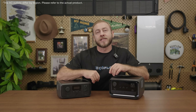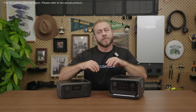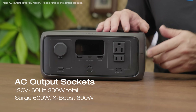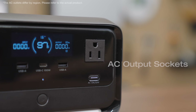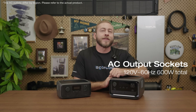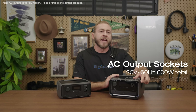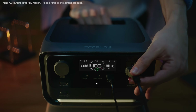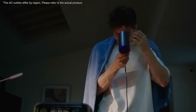On the right-hand side of the River 3, you'll find two AC outlets with a total 300-watt rated output. The River 3 Plus has three 600-watt AC outlets. These can handle appliances up to 1,200 watts with X-Boost, so you can run your coffee maker or hairdryer without any issue.